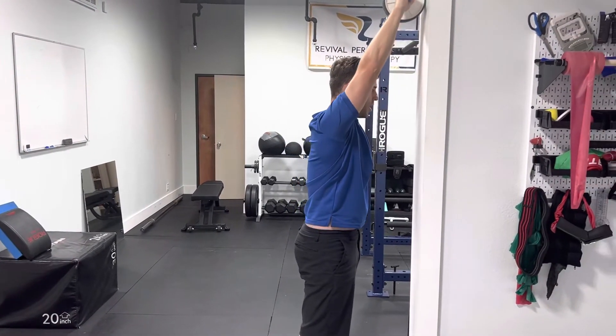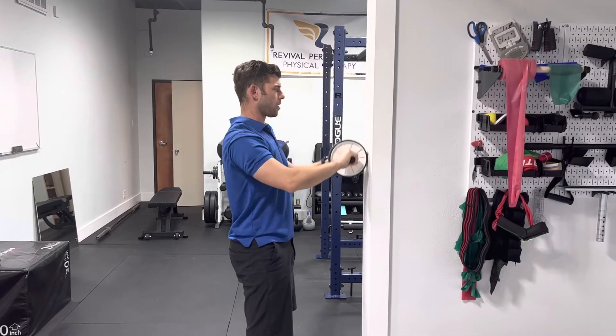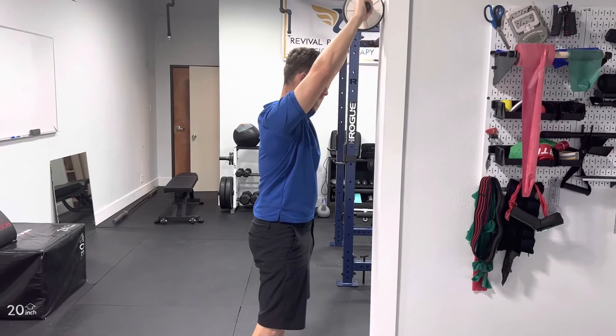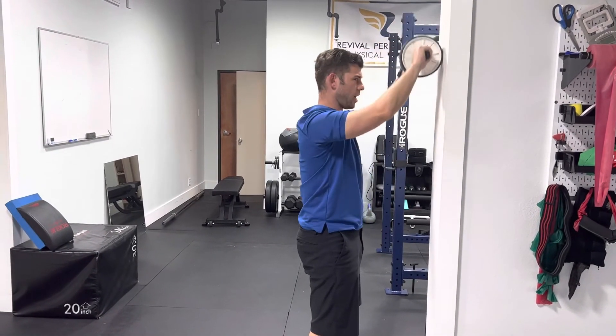Going up and leaning in through the chest, then coming back down, keeping that chin in. I'm not extending up — we don't want any wrinkles in the back of the neck, we want the wrinkles in the front of the neck. Reaching up as far as you can and going in just like that.